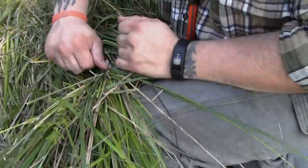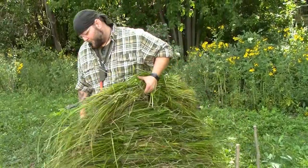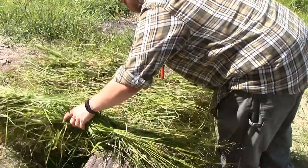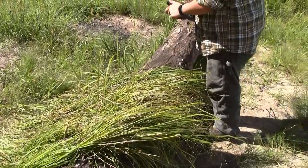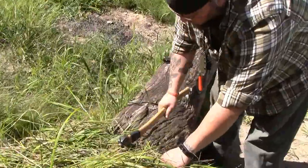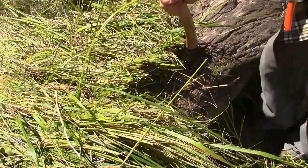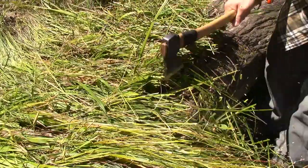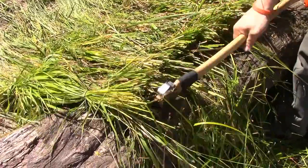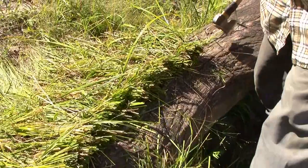This is pretty much our finished product. I'm going to take the whole mat over to this log here and trim it up. Everything I'm cutting right here will just stay and in a day or two it'll dry out — that's my fire tinder bundle.